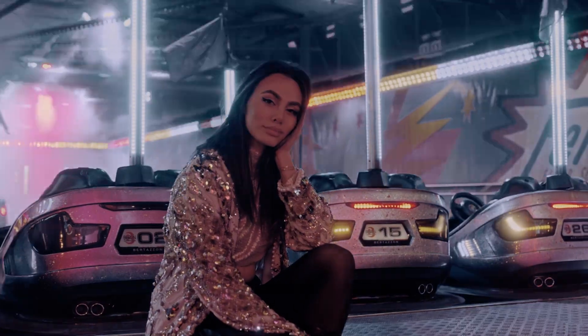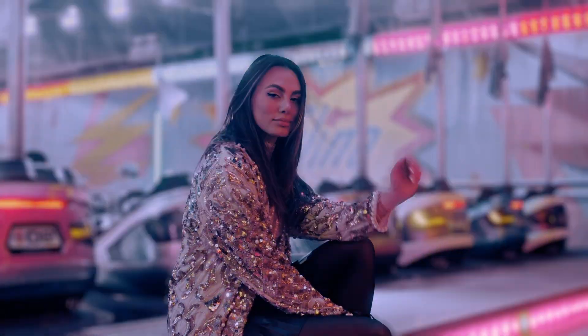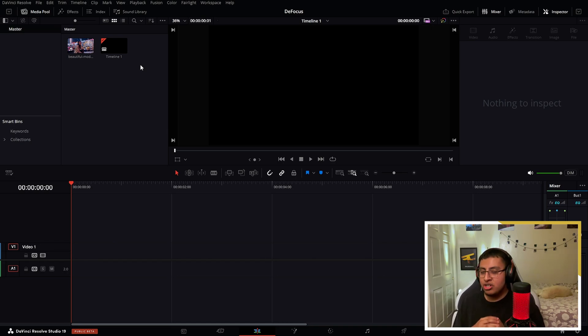DaVinci Resolve Beta 19 has been released and it came with a bunch of new features. In this video I'm going to be going over the defocus background feature, which as of right now has been one of my favorites. With that being said, let's get straight into the video — this defocus feature is very simple to use and it's very effective.